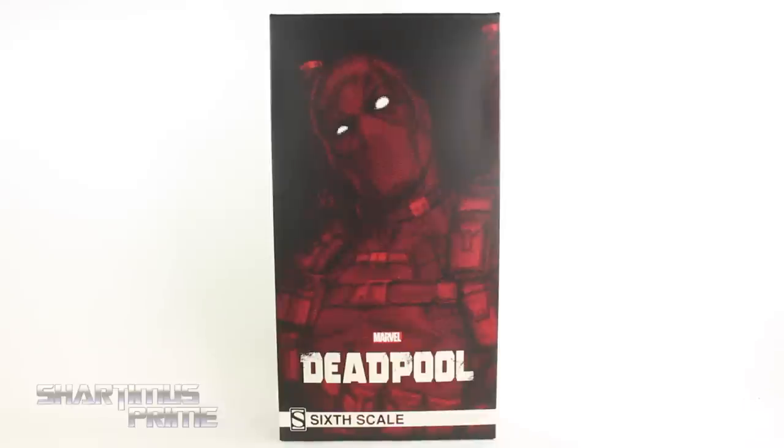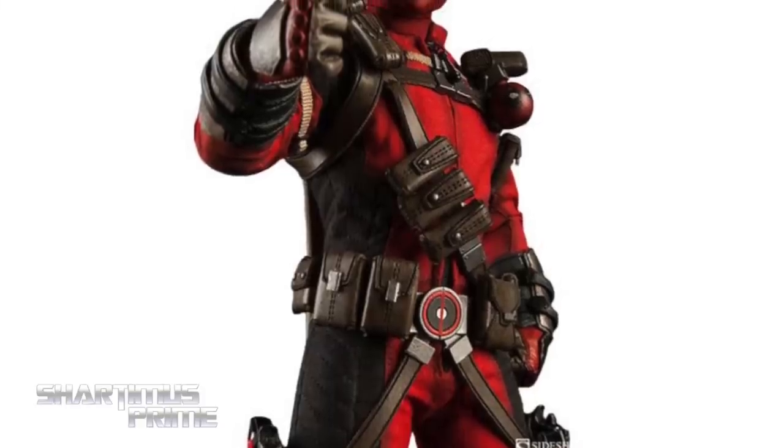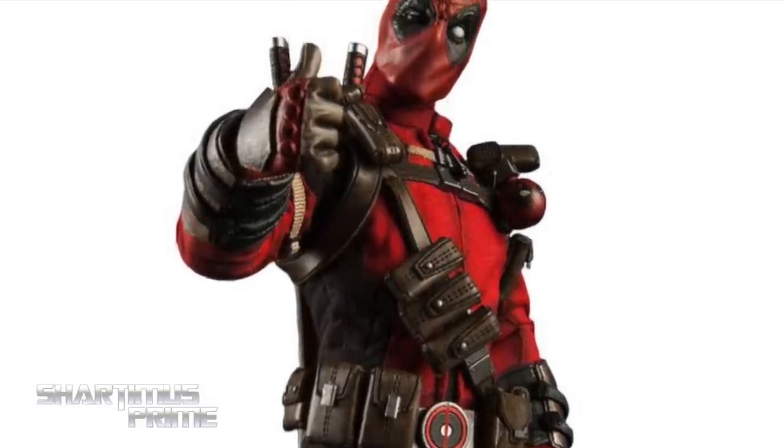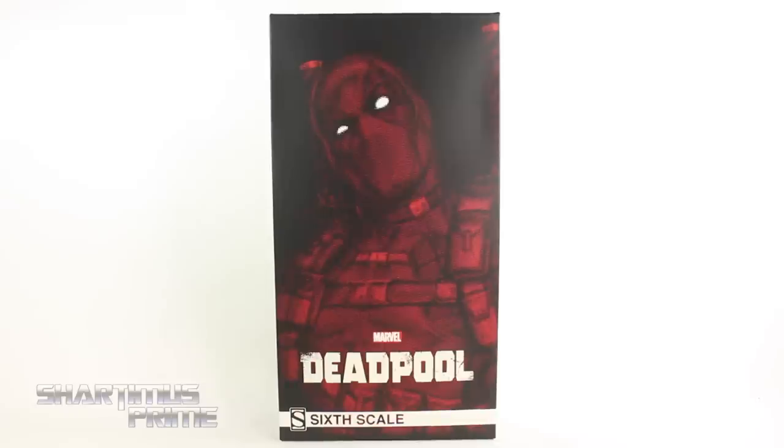Hey, what's up you guys, Shardomus Prime here doing another Hot Toys figure — well, actually the Sideshow Collectible sixth scale Marvel's Deadpool. If you try to pick one of these up, you can get them now at bigbadtoysstore.com — click the link in the description below.